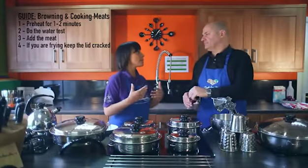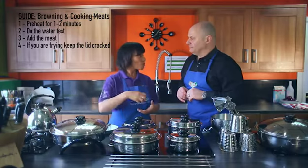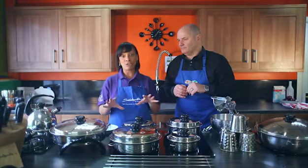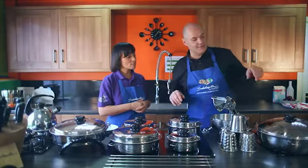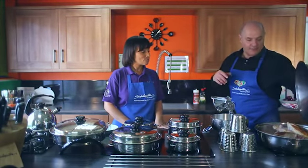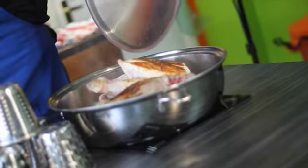So let's just do a quick meat checklist. We showed you how to preheat — roughly two minutes. We did the water test and you saw the water beading on the surface of the cookware. Then you add your meats — that can be your chicken, your lamb, your beef, your pork, whichever meat you're cooking. Then you crack the lid because now we are browning. That's seasoned or unseasoned, however you want to cook the meats. We've got the lamb and the chicken now golden brown on both sides.